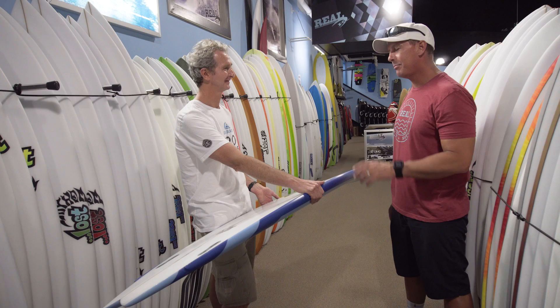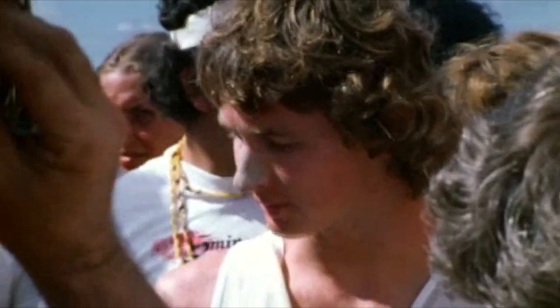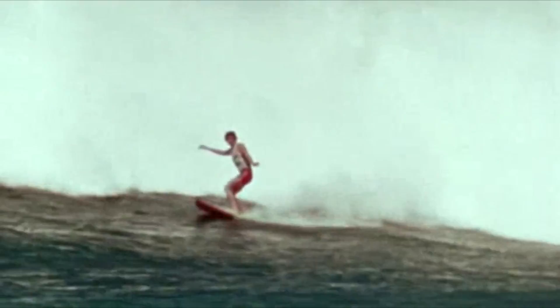Back when you were on tour, that wasn't the dream tour — they went to the biggest population centers rather than the best waves. There were some good events like Hawaii and Bells, but you also had events near bigger population bases. We averaged, I think, about 50% of events in good surf and 50% in terrible surf. We always got great surf in Australia and always got great surf in Hawaii because they had long waiting periods.